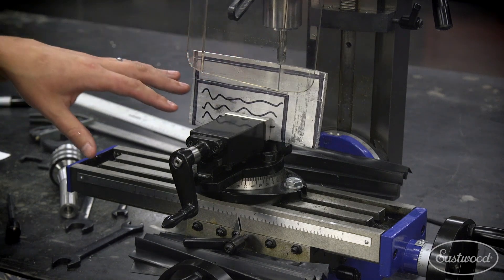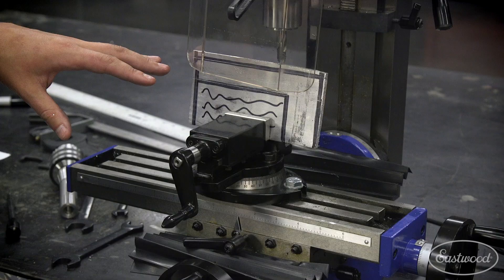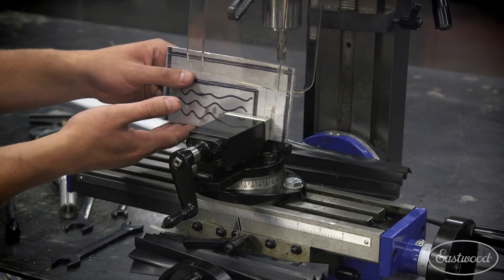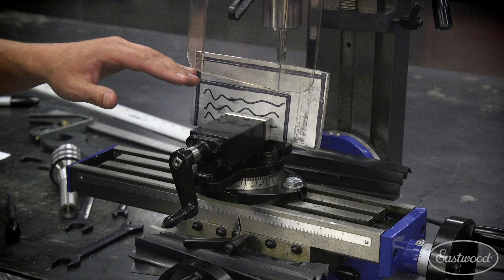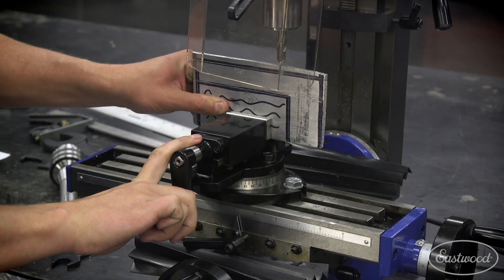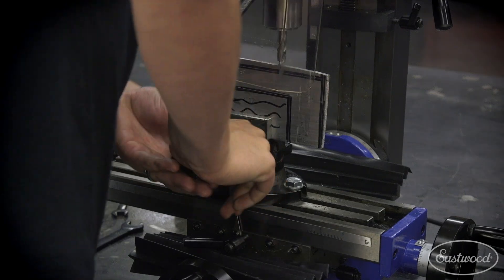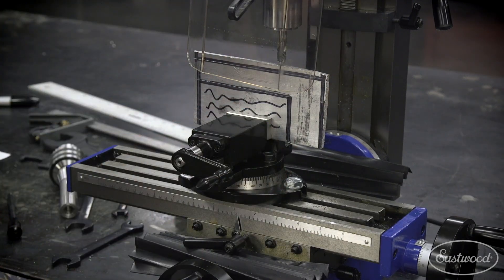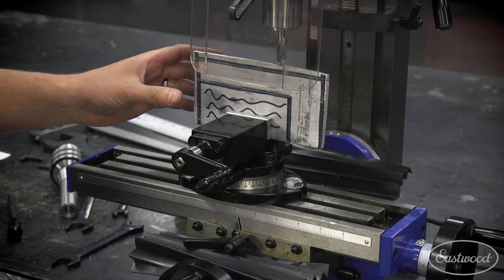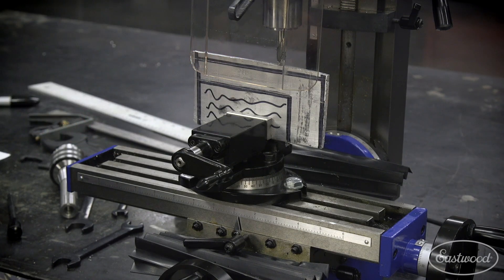So here's the deal guys — we've already got this roughly laid out. We used a scribe and a machinist square to get all the dimensions where we need them for the outline of the shape. We've got a factory cut edge here that we're going to utilize and begin getting this top edge nice and flat relative to the other edge. We're going to get this mounted up in our vise, make sure it's good and flat, and then we're going to start taking cuts along the top. If we had a larger vise it'd be a little nicer for support closer to our cut, but this is what we're working with and this is how we're going to get the job done.